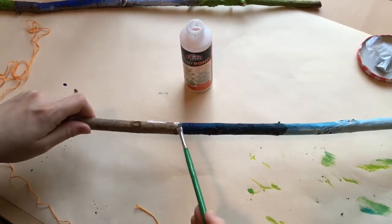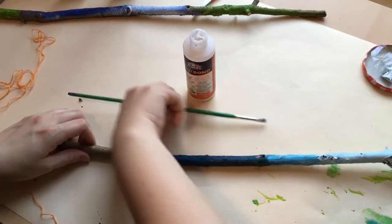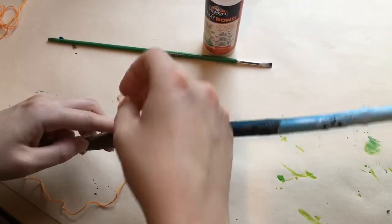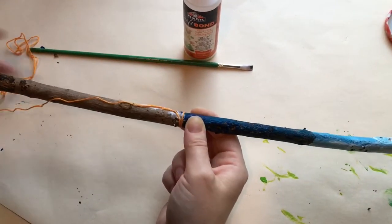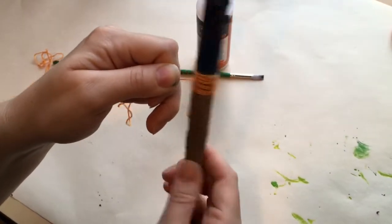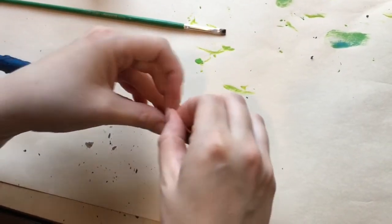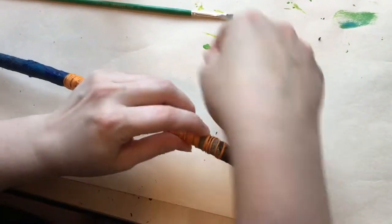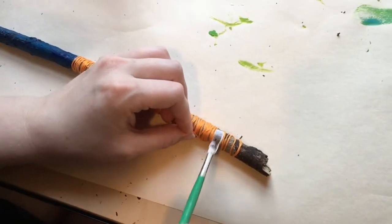I'm adding a little bit of glue where I'd like my embroidery floss to start. That way I know it'll stay put. I thought this nice bright orange string would make a really good handle on my wand. Wrapping your stick in string can be a little bit tricky at first, especially if it's a longer stick, but it gets easier. When your embroidery floss looks the way you'd like it, tie a little knot. Use a little bit of glue to adhere the end of your string to the stick.